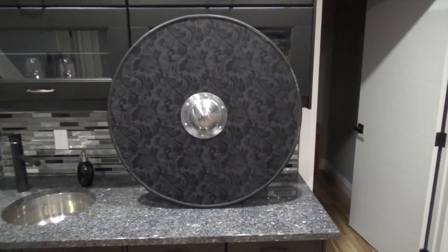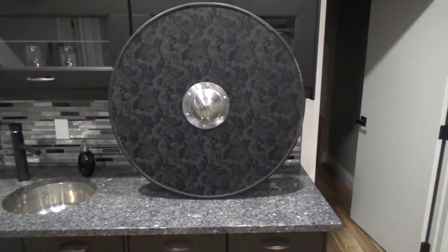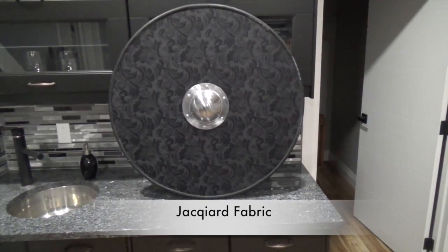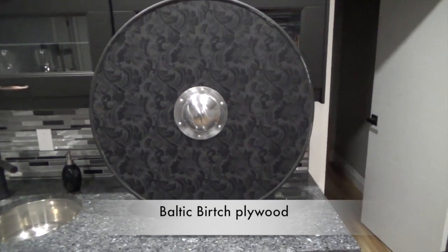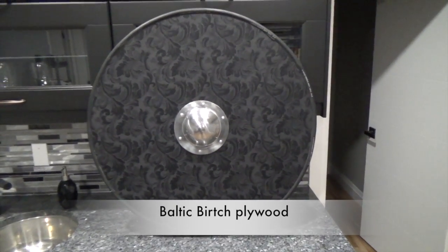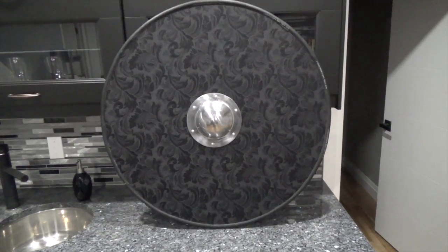Deep Voice here, and today I'll be showing you my new Viking shield. As you can see, I made a Viking shield using a Victorian era fabric called Jacquard. This is my first attempt. I used Baltic birch plywood — I think I used 3/8ths, possibly 5/8ths inch thick plywood. I'm pretty sure it's the 3/8ths.